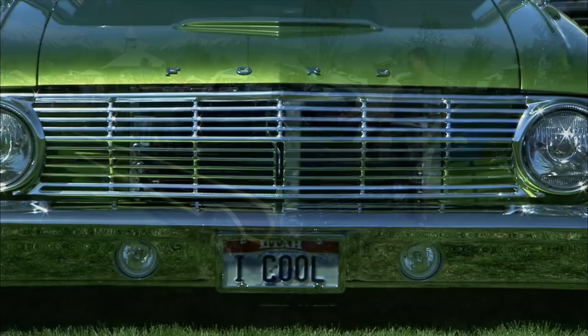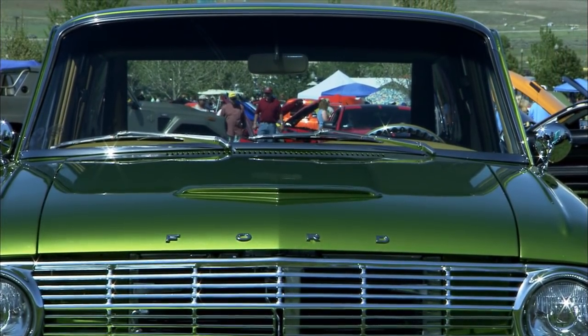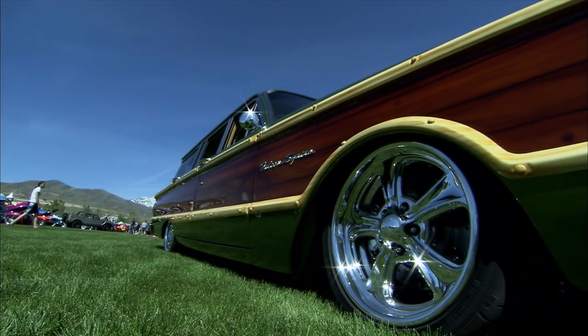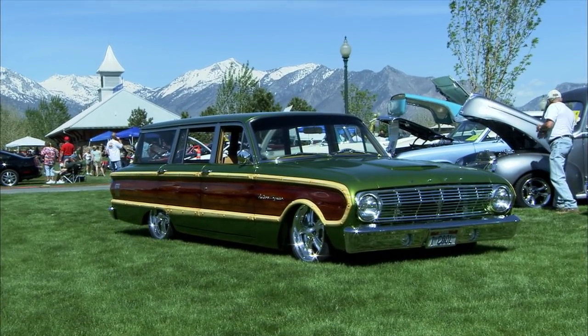This one didn't look like this either three years ago. Not only is it a Falcon, which is cool, but it's a Falcon wagon and a Squire wagon. That's right, yeah. A very rare car. When I saw this Falcon Squire wagon, I knew that's what I wanted to spend my time on.